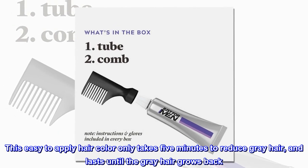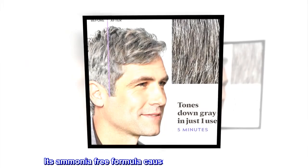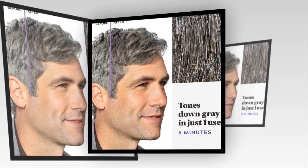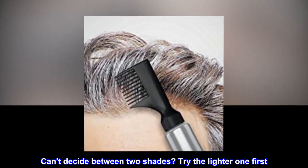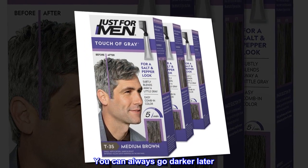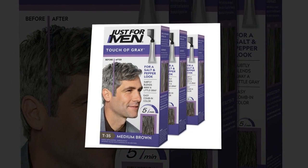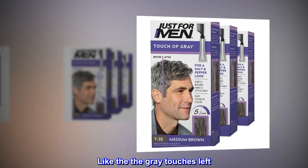This easy-to-apply hair color only takes five minutes to reduce gray hair and lasts until the gray hair grows back. Its ammonia-free formula causes no damage to your hair. Can't decide between two shades? Try the lighter one first — you can always go darker later. Made in the USA. Top reviews from the United States: easy to use, like the gray touches left.